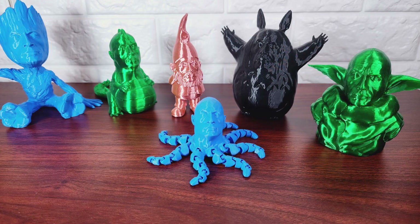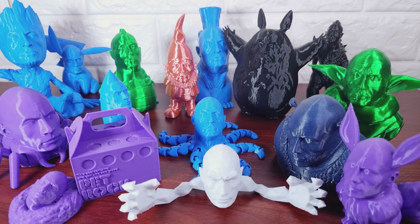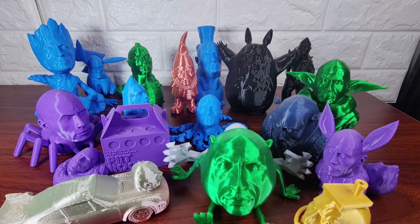3D printing gets an unfair reputation as only being used to create useless trinkets, but in this video I'll show you some real world problems that were solved with 3D printing.